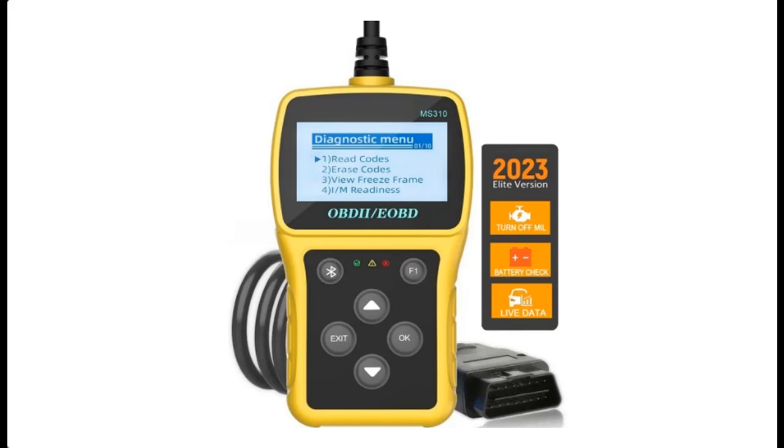Highlight Features and Overview Summary for the JIOAIWER MS310 OBD2 Scanner, Check Engine Fault Code Reader.